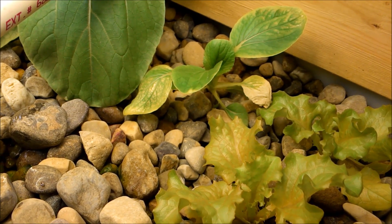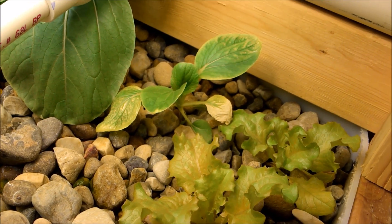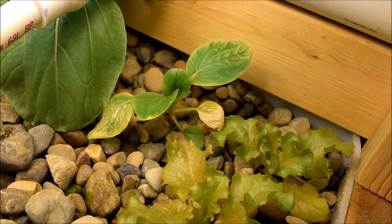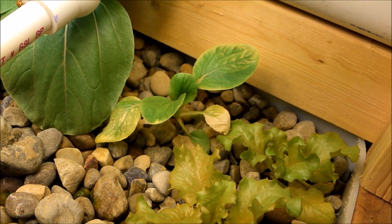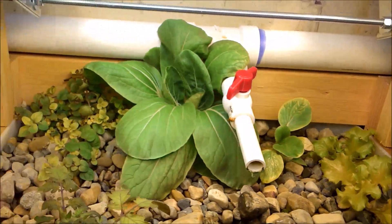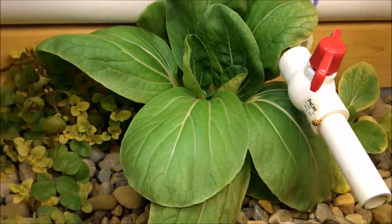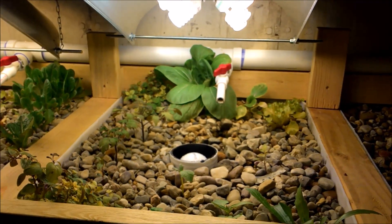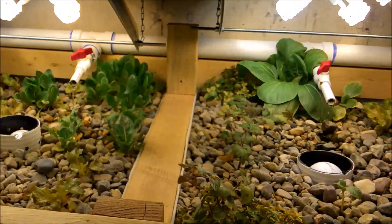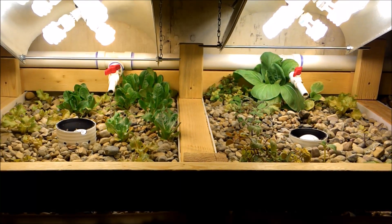It seems to not be taking as well, but if you remember the last video it was just a tiny two-leaf thing, so in two weeks it actually grew quite a bit — just not as much as the one in the back, which is just huge. It's exciting because for you guys that have had systems running for a while — guys like JT Bear, Rob Bob, and Aquaponics Adventures — you know what I'm talking about.